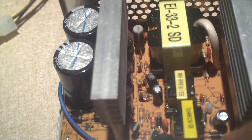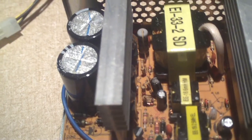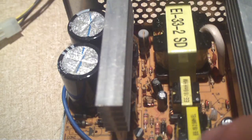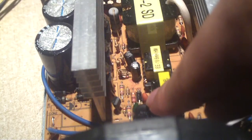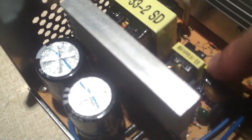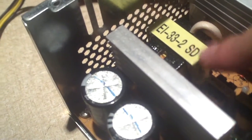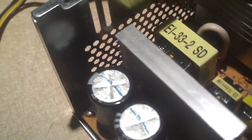Very small NTC thermistor for the in-rush current limiting circuit. Good quality power supplies have NTCs that are much, much bigger than that. NTC stands for negative temperature coefficient, so when the power supply is cold and first plugged in, it's a resistor that limits the amount of current that goes through, but once it warms up it allows current to flow through more easily. Let's have a look at these small little transformers. This is like a 150 to 200-watt power supply, but not really when you factor in the fact that there's barely any EMI filtering.